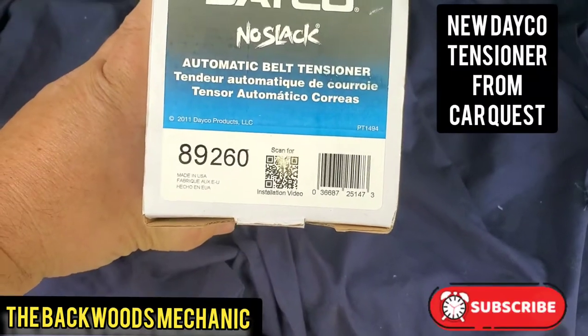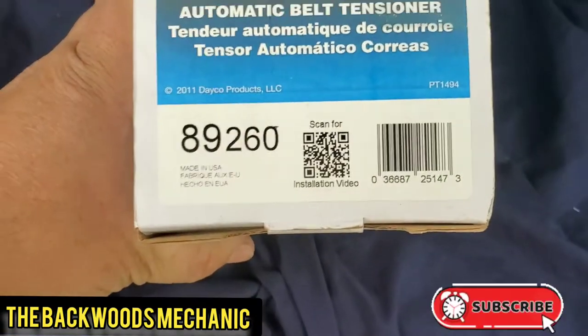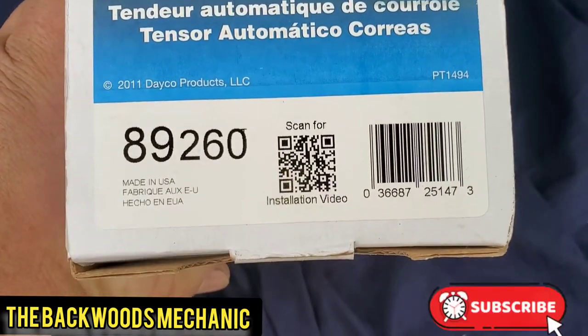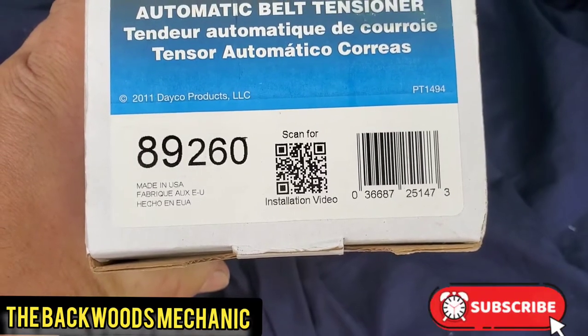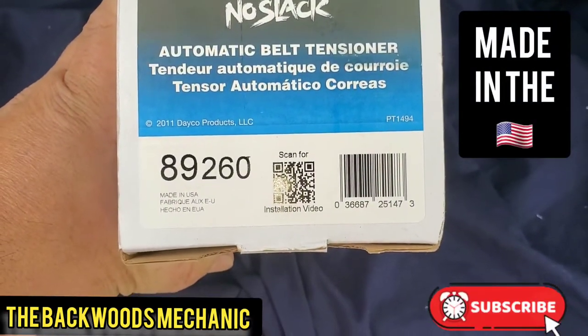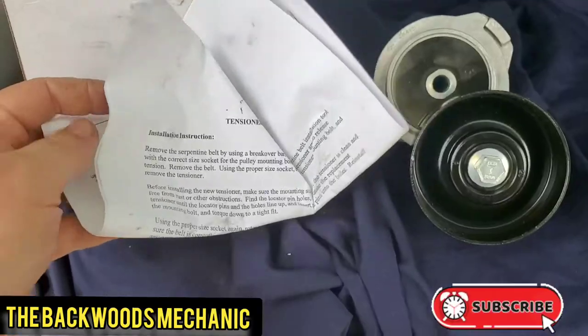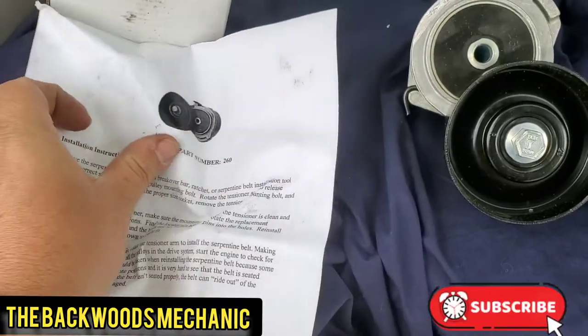You've got the Deco No Slack Automatic Belt Tensioner 89260. That's pretty cool because all you got to do is scan that barcode right there for the installation video. It will go into detail on what you need to do and how to install this particular tensioner. Made right here in the USA, it'll give you some basic instructions.